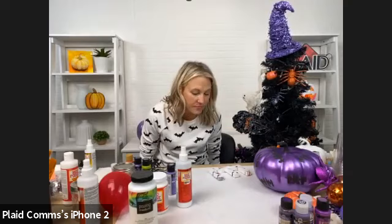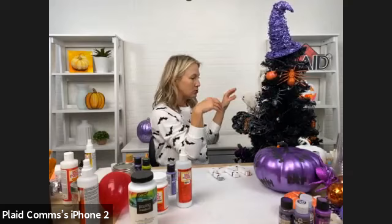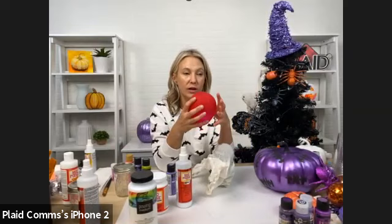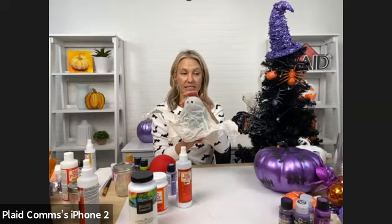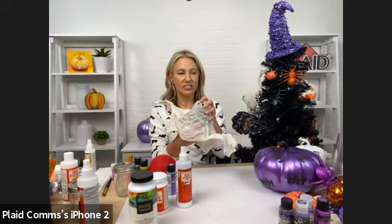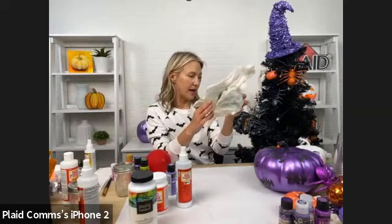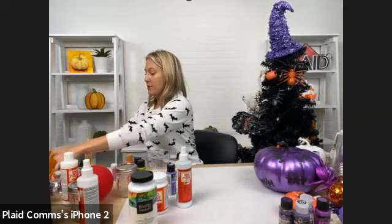I'm going to show you the ghost we made — very fun. You need cheesecloth and a balloon. Just a regular party balloon — blow it up, and however big your balloon is, that's going to be the shape and size of your ghost head. I've got paper cups or plastic cups and a paper plate to work on because this gets a little bit messy.